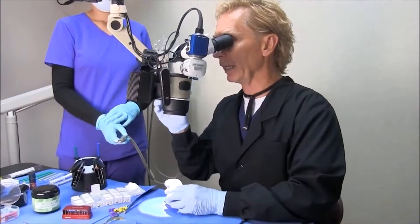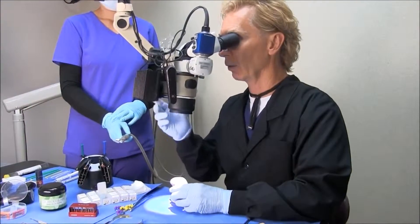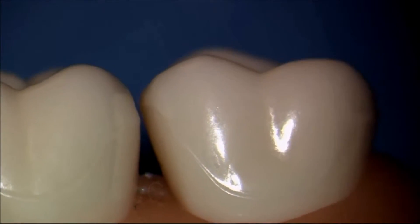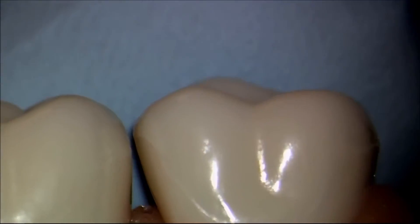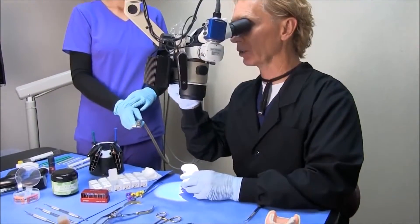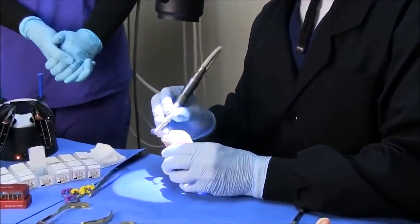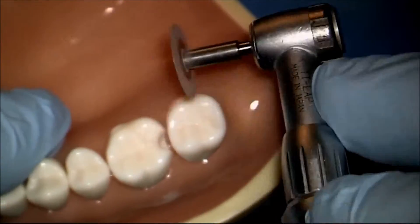The first thing we want to keep in mind is that a lot of naturally occurring contacts are what we call a kissy contact. In this particular case, the contact is really too high on the occlusal, and a lot of contacts are naturally not very smooth. What we like to do is take a disc and flatten and smooth the neighboring tooth.